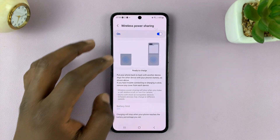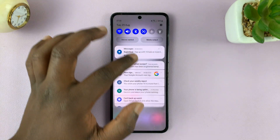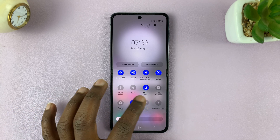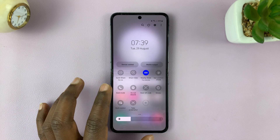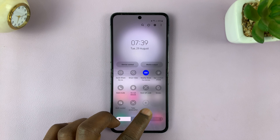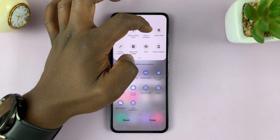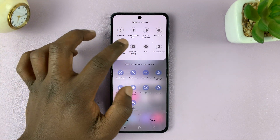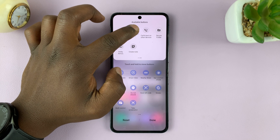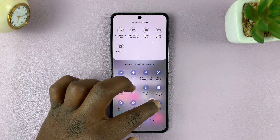Let me quickly show you how to enable this using a shortcut. Swipe down from the top of the screen twice to reveal the quick settings, and look for the Wireless Power Sharing icon. If it's not available on those two pages, tap on the plus symbol and you should see other available buttons — look for the Wireless Power Sharing button. Long press on it and drag it to this section, and if you want to put it on the first page, you can go ahead and do that.